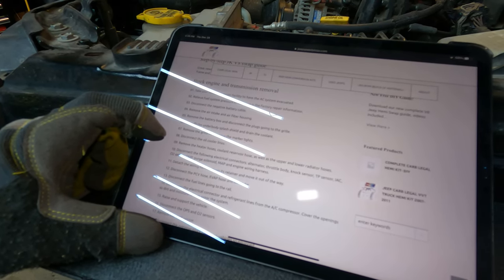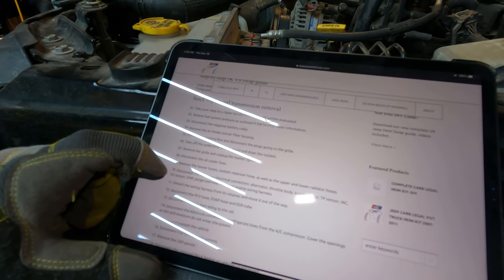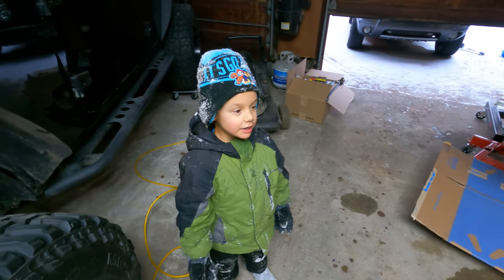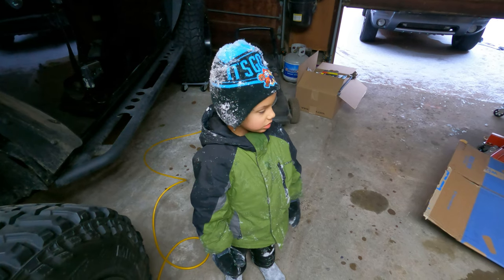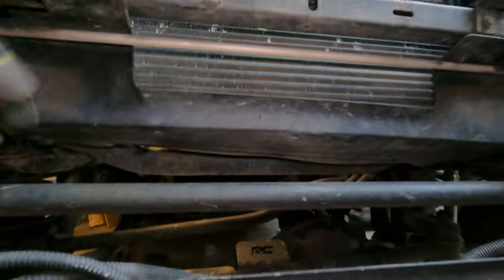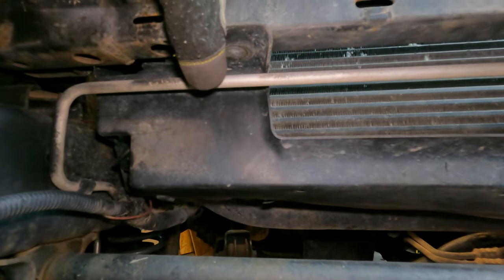Next: disconnect the oil cooler lines. Then remove the heater coolant reservoir hose, as well as the upper and lower radiator hoses. I think we can do that. Let's look at what we need to do first — take off the underbody splash shield and drain the coolant. Let's look at what we're going to be working with here. The radiator is right here, splash shield is right here. Looks like it's held on by a couple of little plastic rivets. We'll get that taken off and then we'll go from there.